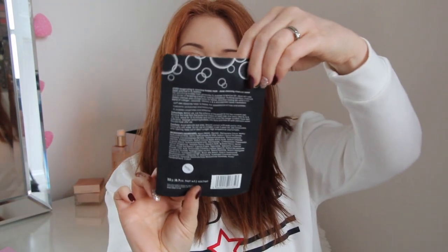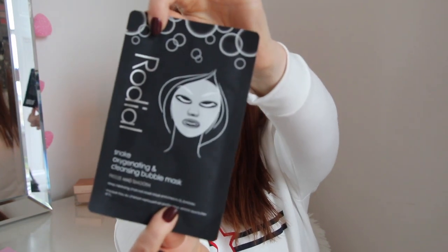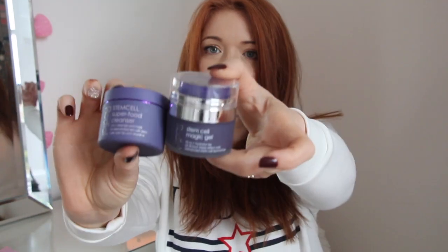I have the Dragon's Blood eye mask and also the Pink Diamond lifting mask — I'm really looking forward to trying that diamond mask, and I know the diamond range from Rodeal is really expensive. I've also got the oxygenating and cleansing bubble mask, which looks a bit scary, and a freezing smooth mask that kind of freaks me out. I also have some stem cell superfood cleanser and stem cell magic gel, but I'm not going to try those just now.